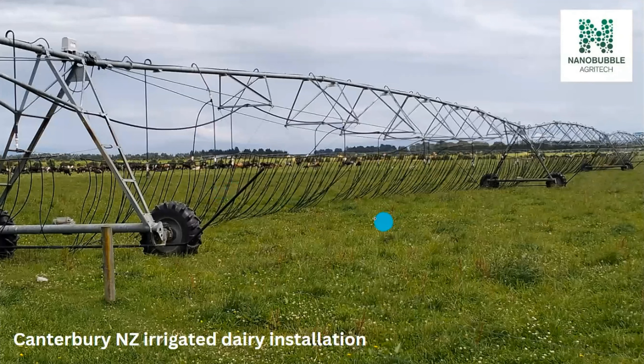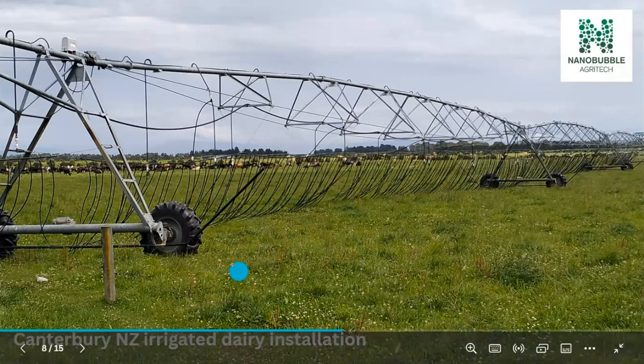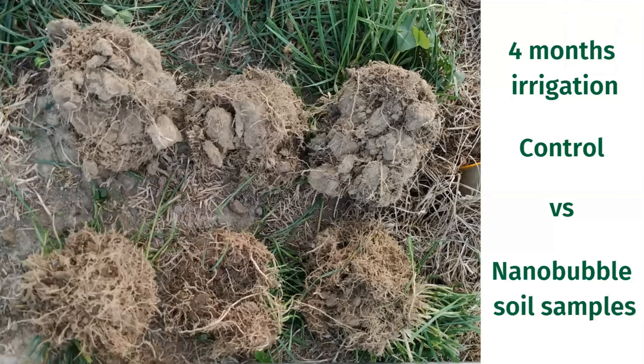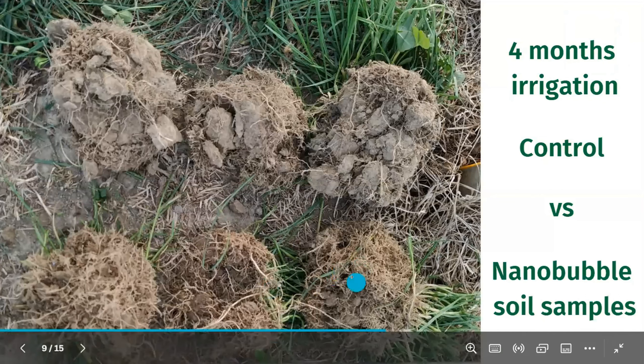This is what one looks like on a working dairy farm. We did our first dairy farm installation in Ashburton last year — a little five-span — and this year we're doing our first 100-hectare full circle 10-span. So a pretty good jump up in size. We're also hoping to get our first big ones on orchards going in Australia. This was our first year trials three years ago at Massey University, after a summer of irrigation with and without nanobubbles — nanobubbles on the bottom and normal water on the top.